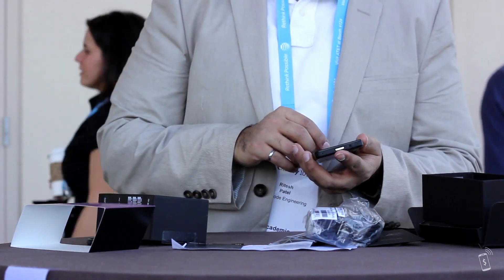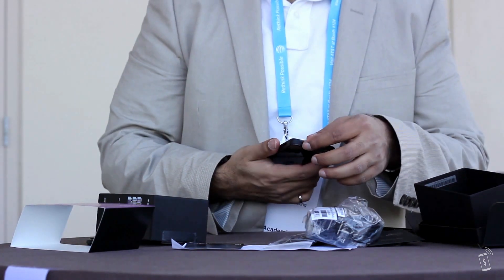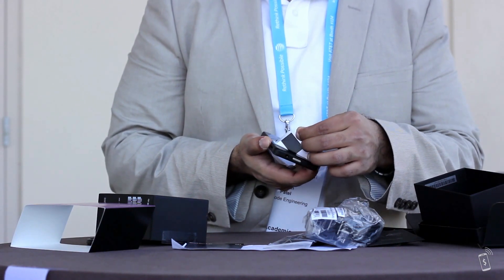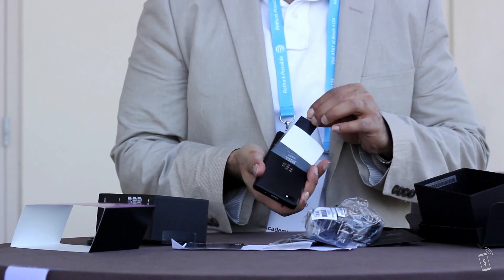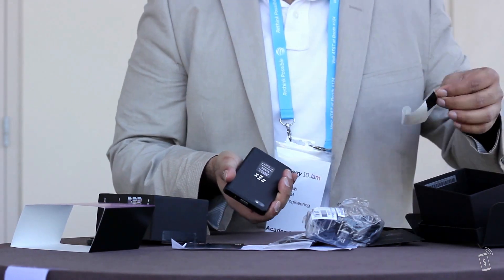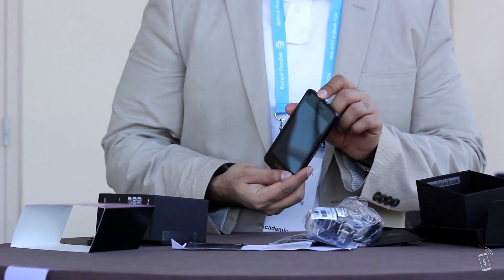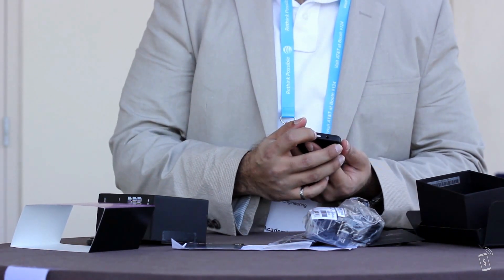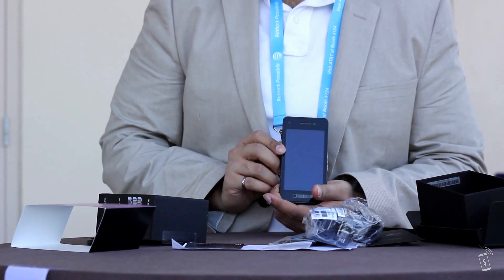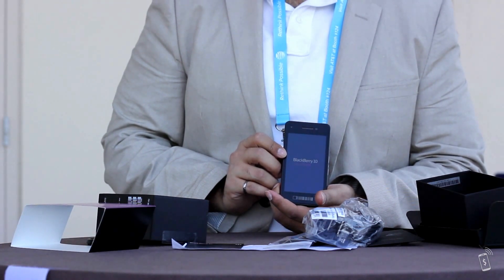We can peel this plastic off and look at the pretty device. Feel the back — looks pretty good. Let's turn it on. There we go, really a red light that we've come to see on the PlayBook when we turn it on.